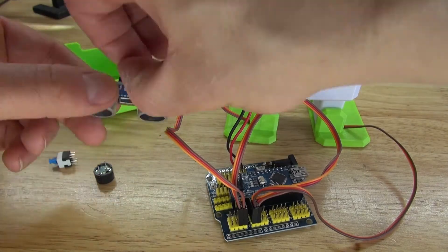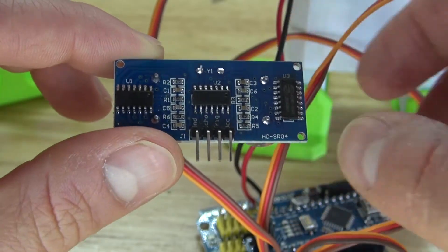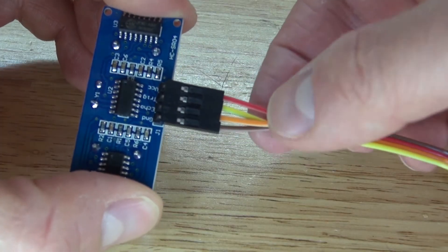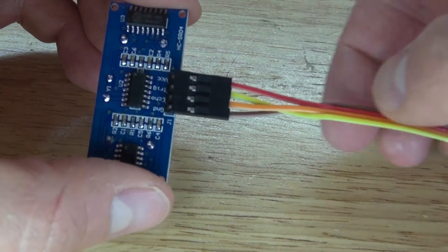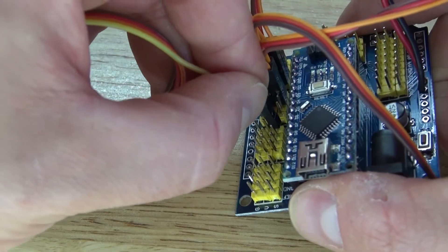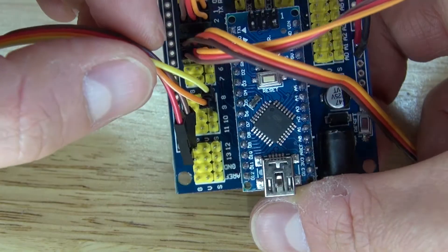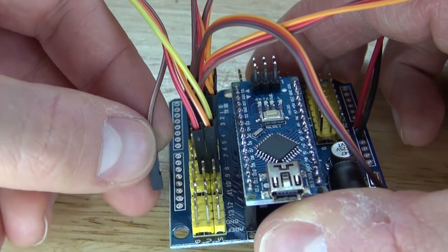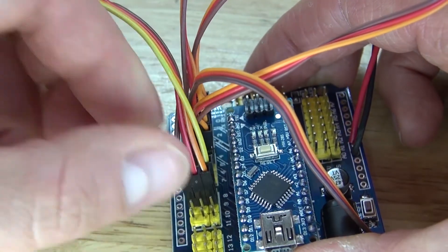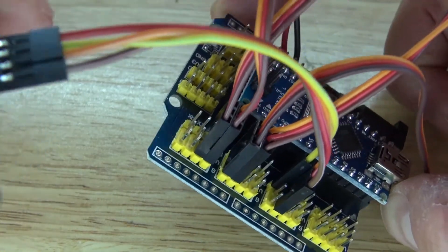Next, take the ultrasonic sensor and connect it to the servo motherboard using the provided pinout. Memorize the color coordination and follow the colors to the proper pins: yellow wire goes to pin 8, orange wire goes to pin 9, red wire goes to positive (any positive pin), and ground goes to ground (any ground pin). It should look just like this.